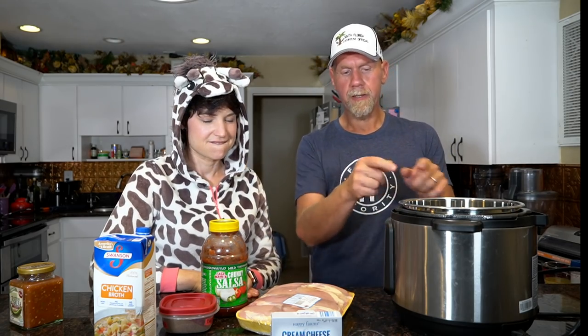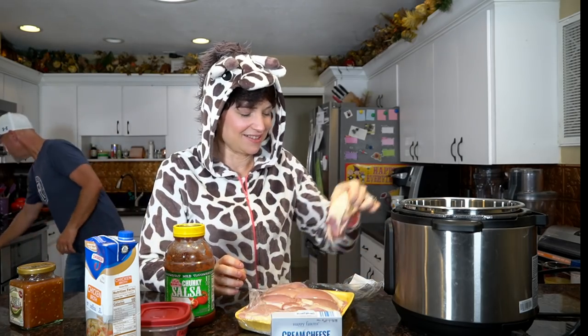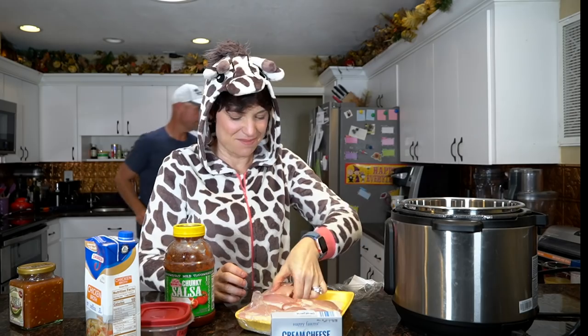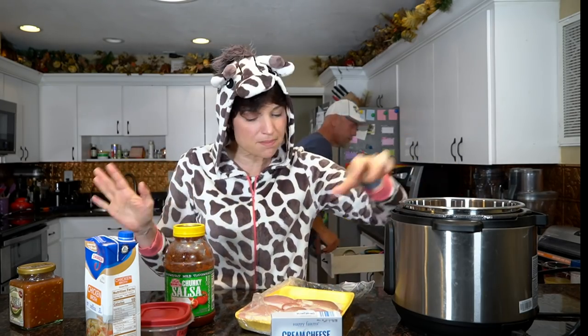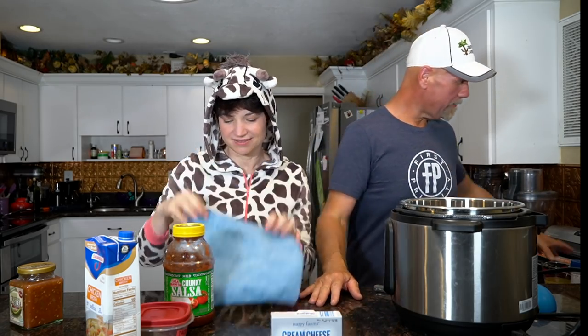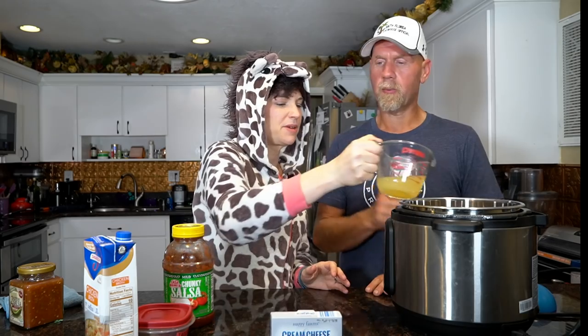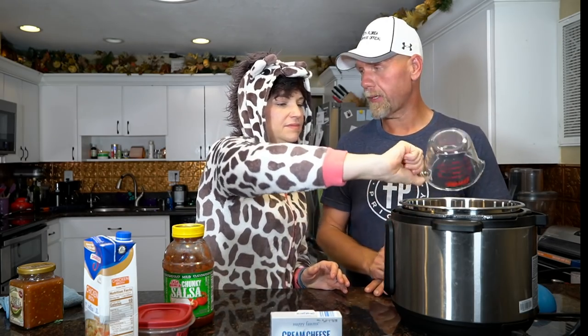First thing we're going to do — we're doubling our recipe, and the link to this recipe will be down below. Put all of your chicken into your Instant Pot, just open it up and throw it in there. The recipe online calls for two pounds of chicken. For us doubling, you need a half cup of chicken stock or chicken broth — normally a quarter cup for two pounds, but we're doubling so half a cup.